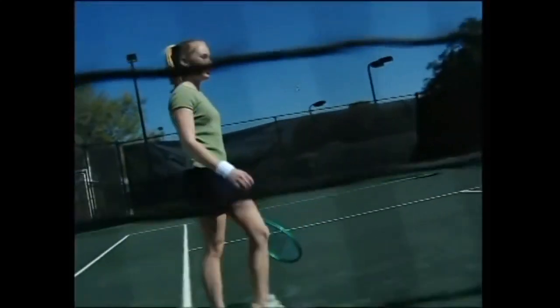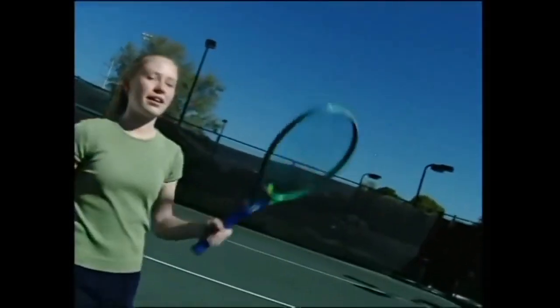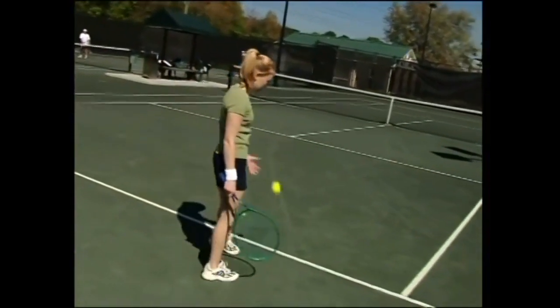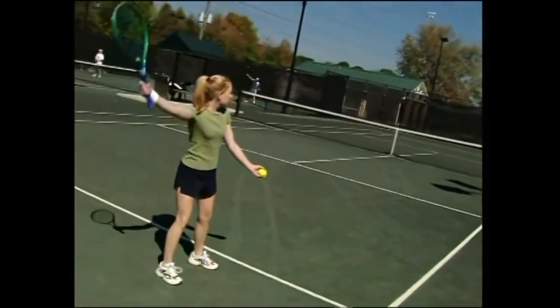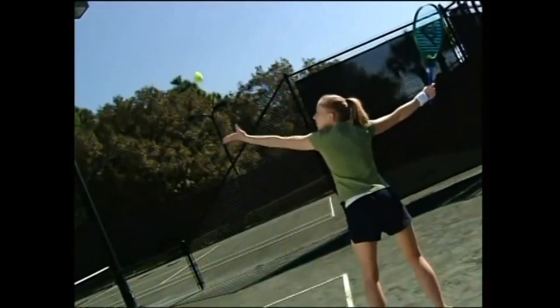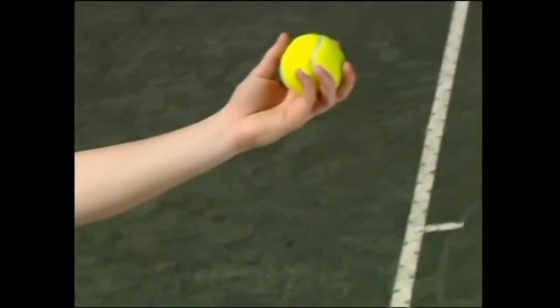Grab a couple of tennis balls and get a grip — on your racket, that is. A good serve always starts with a good toss. Once the racket goes behind your head, stop your swing and throw the ball straight up in the air. Keep that arm extended and simply catch the ball.